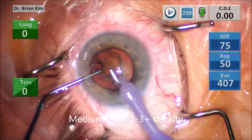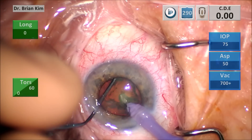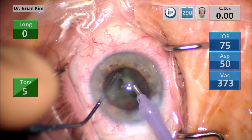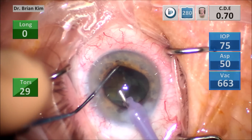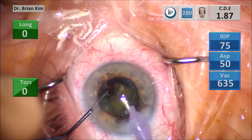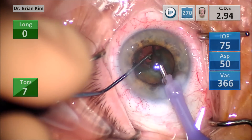This is a medium pupil but a slightly denser lens, 2-3 plus, just to show that I'm able to do the same exact technique on a wide variety of densities and pupil sizes. Again, the chopper is initiating all of the action. The FacoTip is in the same position the entire time — that was all under foot position zero. Now I'm emulsifying the pieces. You can tell this is a denser lens; the CDE is going up pretty quickly. I'm using the chopper again to go out underneath the anterior capsule, just to slide that quadrant towards me, and then emulsify.